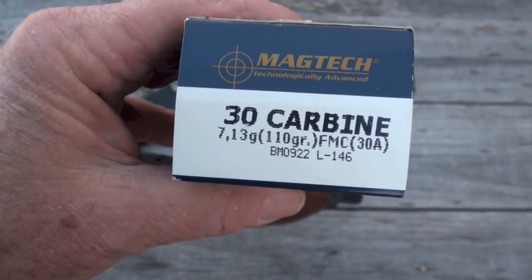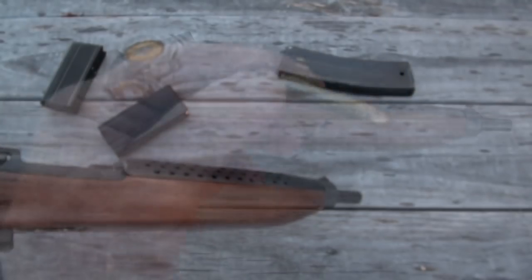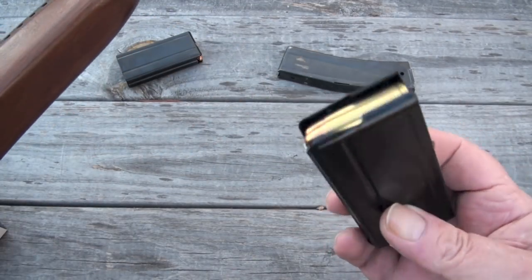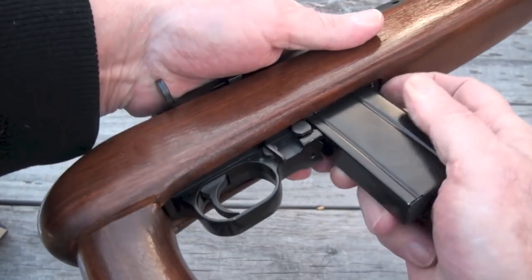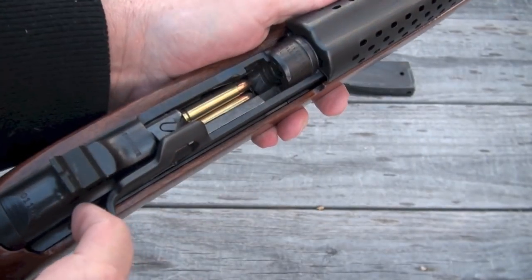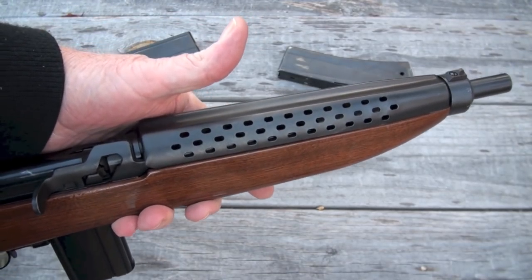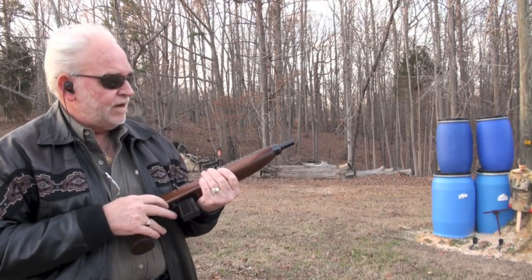I am using Magtech 110-grain full metal jacket. There's a round right there. Let's load this bad boy up — about 15 rounds loaded in it. Put the magazine in, heard it click. Let's close this bolt. We're ready to rock and roll.